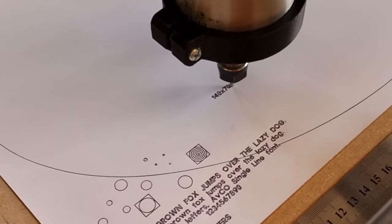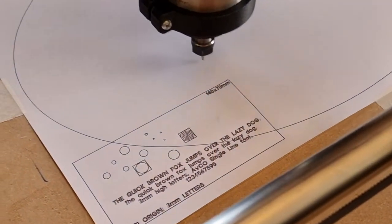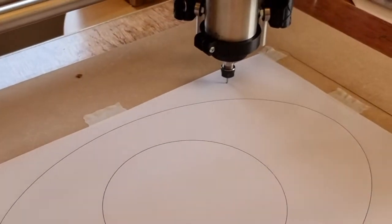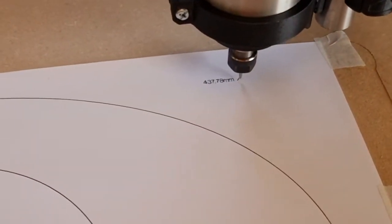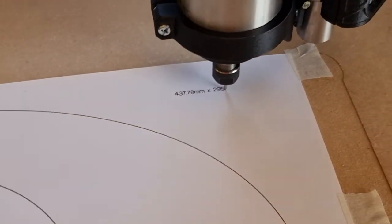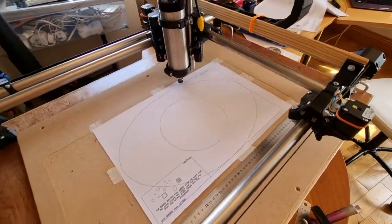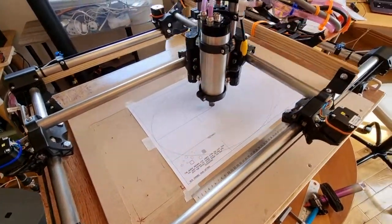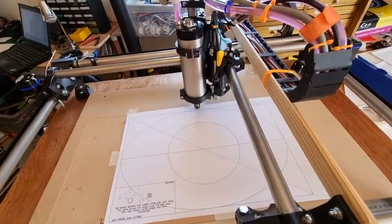That was traveling at 200 millimeters a second. I use this big rectangle to calibrate the thing and make sure the axes are square to each other — and they are. You can tell because all these lines intersect in the middle. Pretty good — that's amazing.